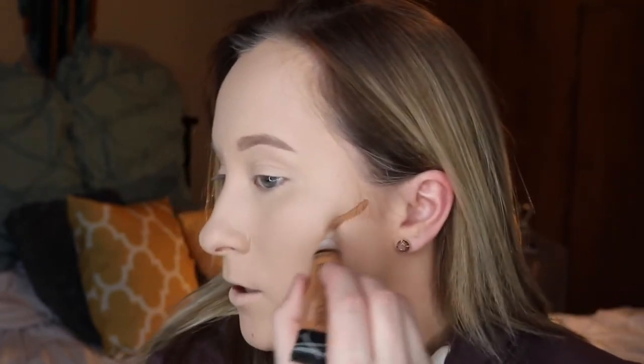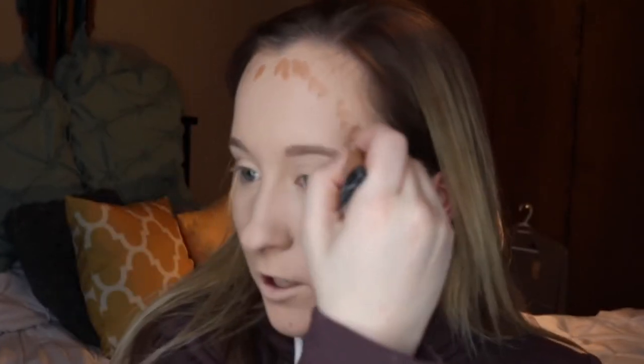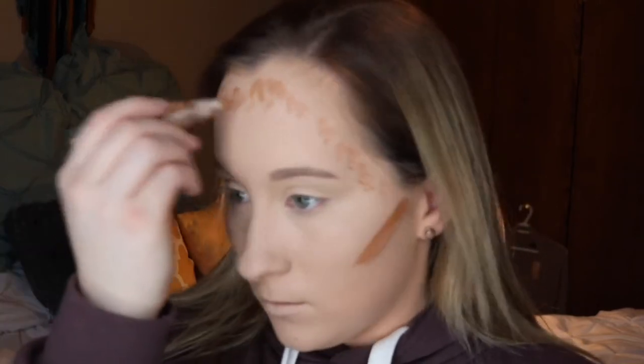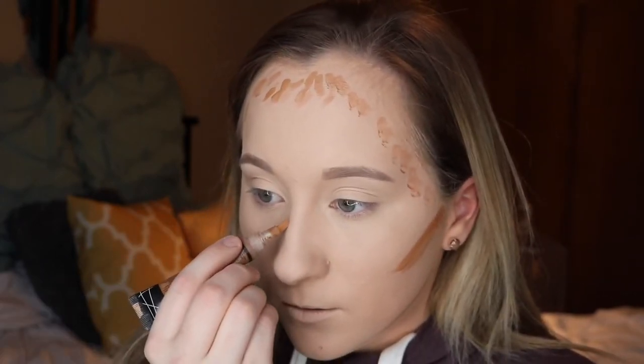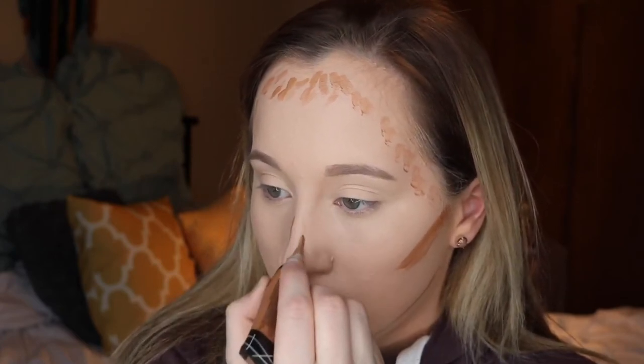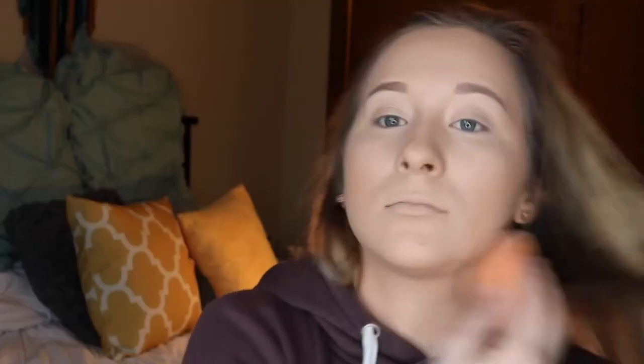I'm taking the LA Girl Pro Conceal in the shade Fawn — that's the color I like for contour. I apply this to my cheeks, a lot on my forehead, my jawline, under where my double chin is, down the bridge of my nose, under my nose, and under my lip. All that's blended out. My face is looking cut.